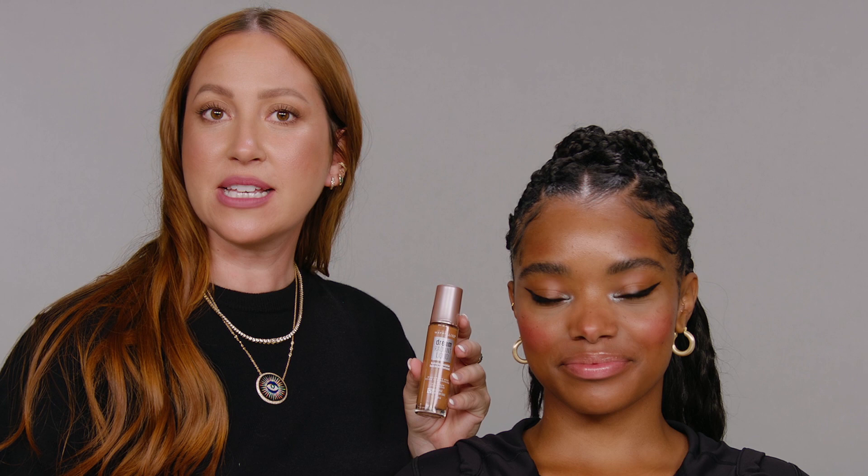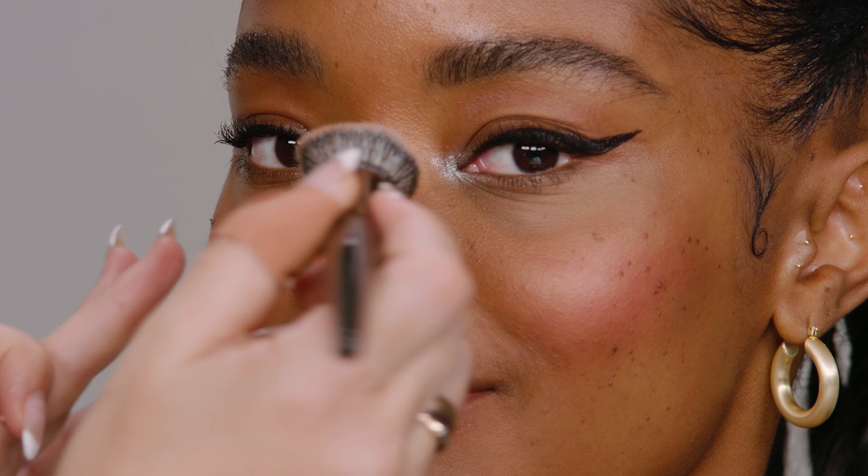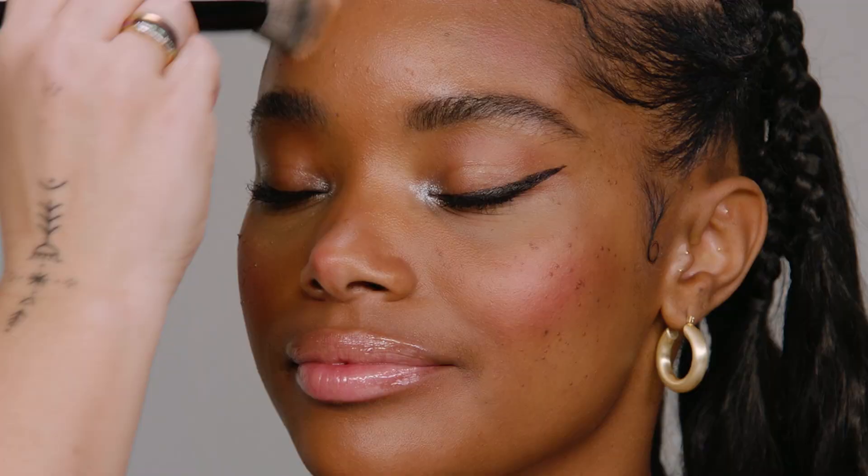I love Dream Radiant foundation so I'm going to apply a layer of this to her skin. Because we have a more dramatic eye, we want a little bit more coverage on her face. I'm really only applying it to the places that I want extra coverage and keeping her fresh bright cheeks that we've already applied, so kind of just working around it.